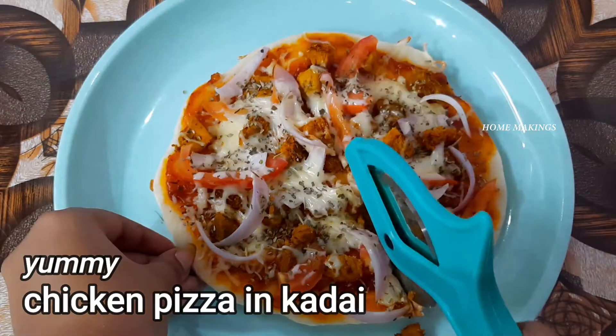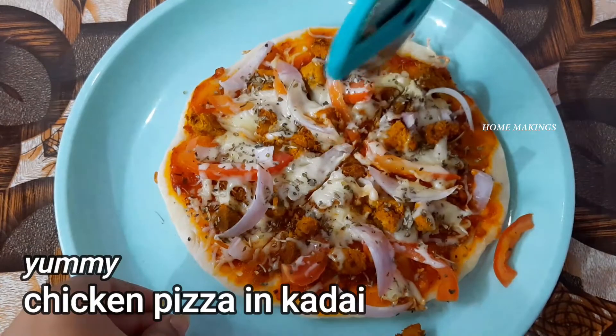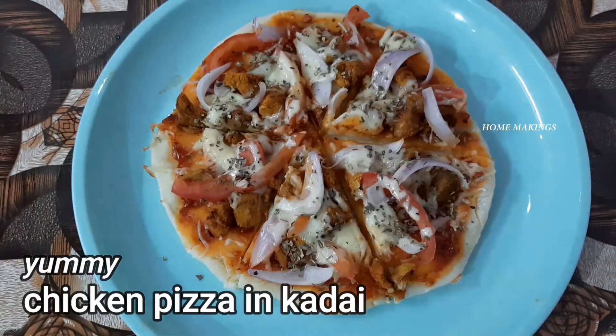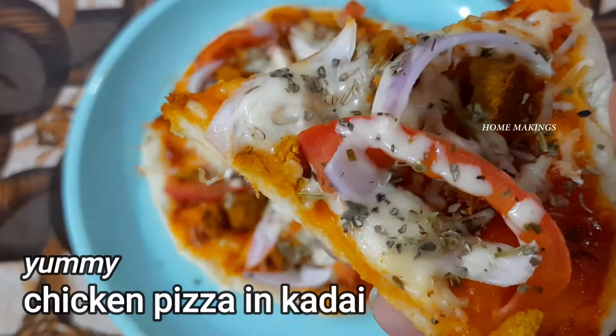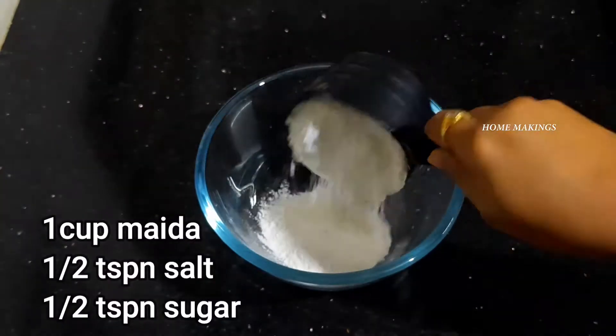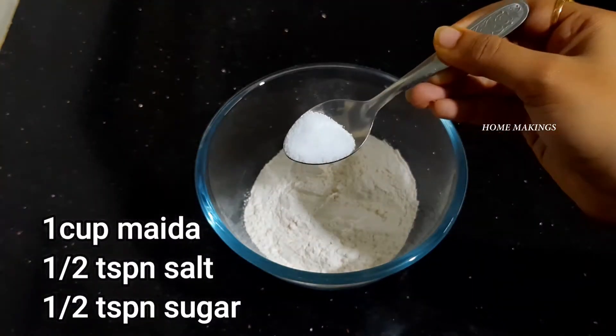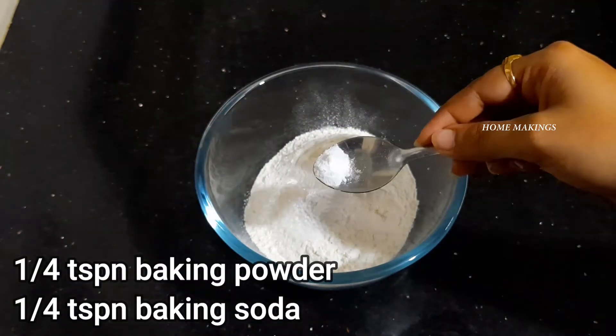In the baking process I am going to show you a little bit of chicken pizza. When I add 1 cup of baking powder.